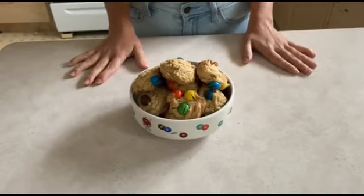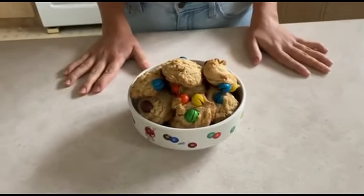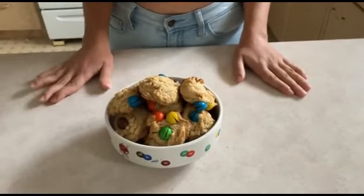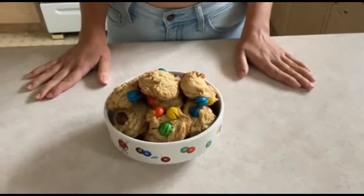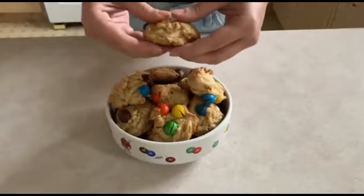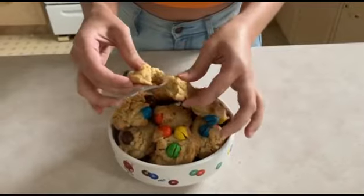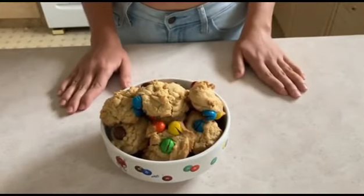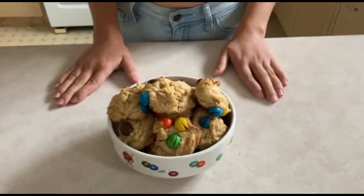Now that the cookies are ready, I waited a little bit for them to cool down before putting them on this plate — they smell so good! These cookies are extremely delicious. This recipe makes 20 cookies and it's so good. I just had one and it's delicious — you can have them with milk, coffee, or whatever you like. Don't forget to like and subscribe to my channel and comment below if you have any questions. Thank you so much for watching and I'll see you in the next video!